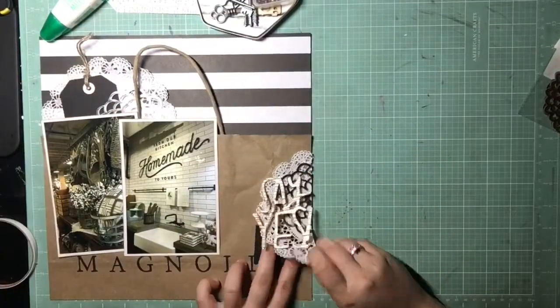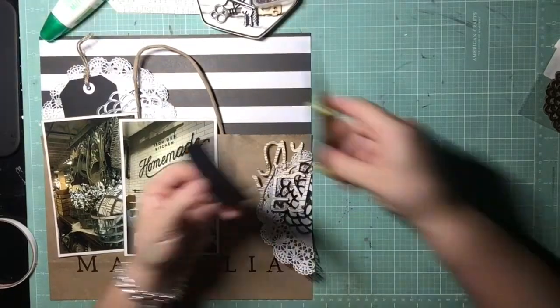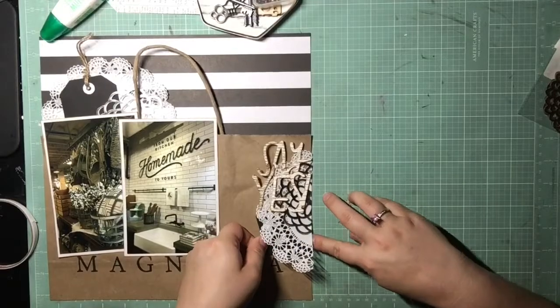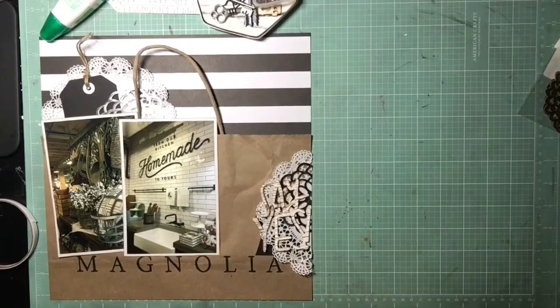I still wasn't happy with the readability though, so I was trying it out in a few other areas to see if it would help. I'm going to use the bottom part of that chalkboard tag that I had cut off from the top tag.